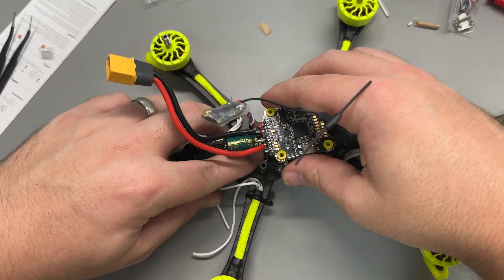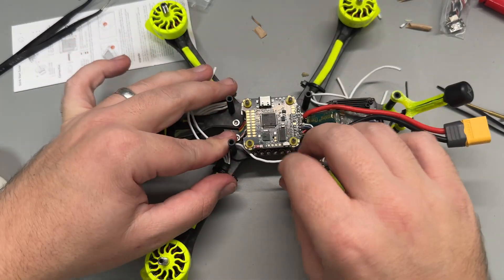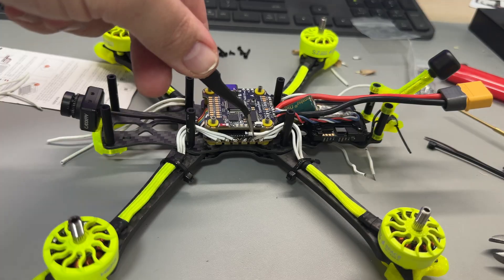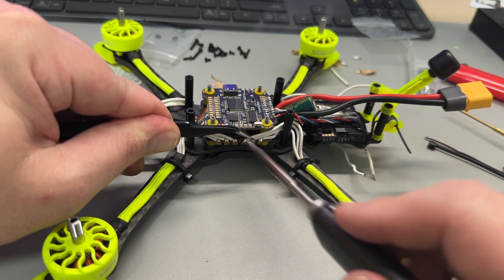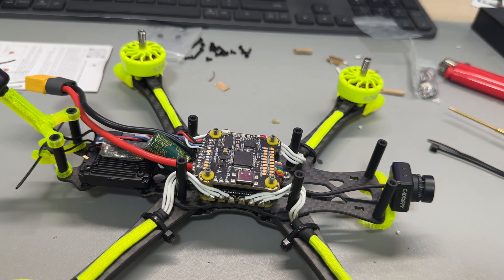With the VTX installed, it was time for the stack, receiver, and to solder up the motors. I ran the motor wires around the standoffs, cut them to length, and soldered them to the ESC. The build was looking really clean and I was very happy with my soldering. The white wires were still a little bit of an eyesore — I would have preferred black so they'd blend in with the frame. When I took the stack from the other build I kept the receiver wired up, which is a Happy Model RP1 running ExpressLRS, so that saved me some time.